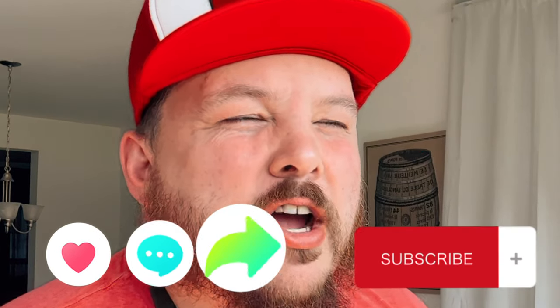Don't forget to like, comment, and subscribe. Let me know how bad I did. It's pretty good. I'm making a mess.